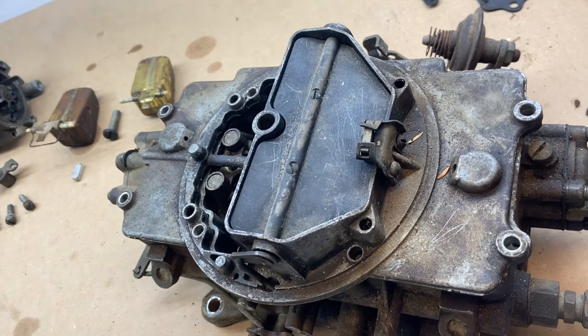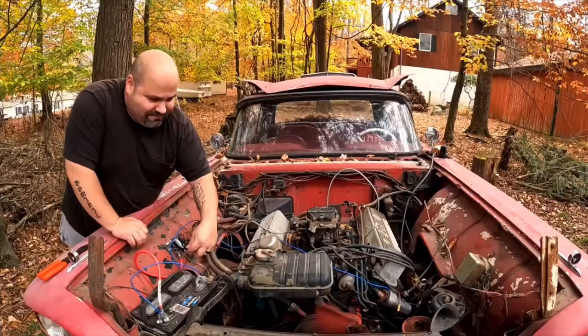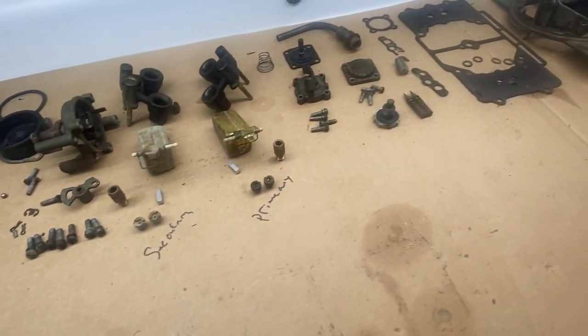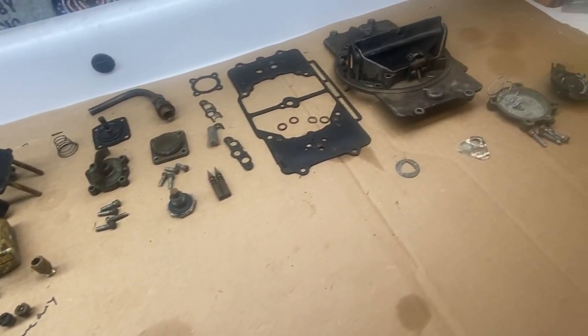What's going on everyone, welcome back to the channel. Today we have an Autolite 4100 carburetor off a 1959 Ford Thunderbird that I got running in a previous video — check it out, it'll be linked down below. This is going to be a two-part series. Before you even start, when you take apart your carburetor, make sure you organize your parts so you don't lose track of how they go. Try to work neat so you don't lose any parts. Some of these parts are very hard to come by. So with that being said, let's get started.